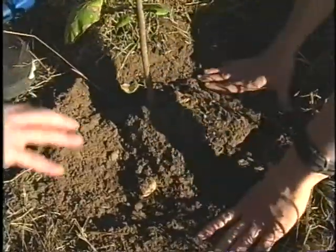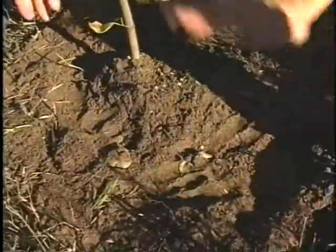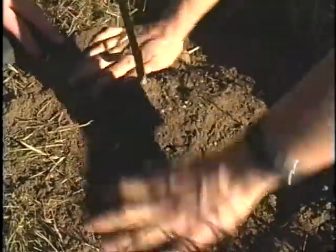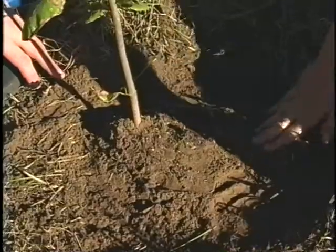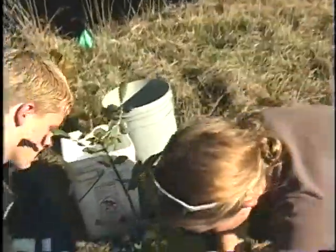As we're filling in, you can see we're pressing the soil into the hole, filling in all the air pockets, and making sure we have good firm contact between the plant and the surrounding soil. We didn't put any sticks, rocks, or grass roots in the hole — just the soil.